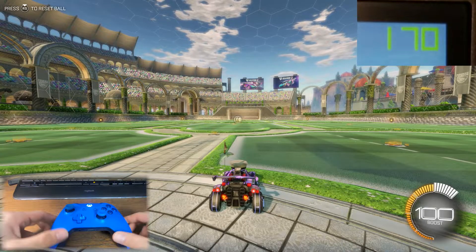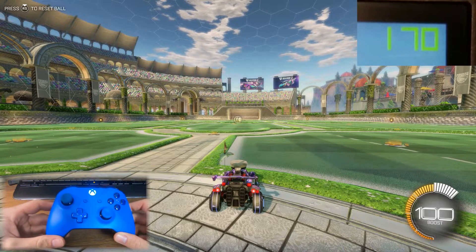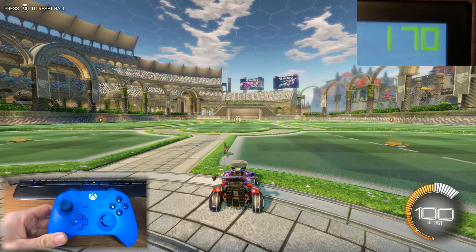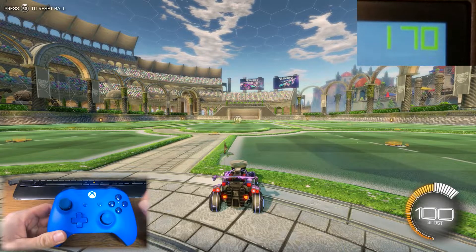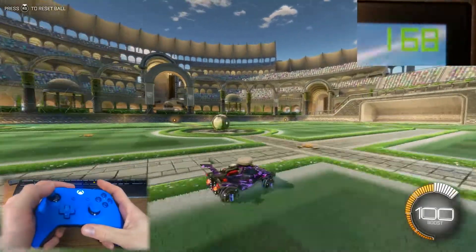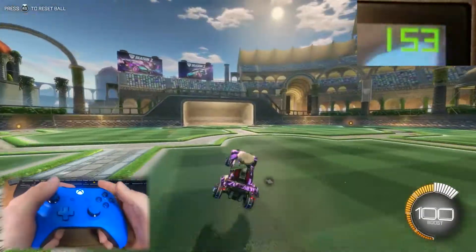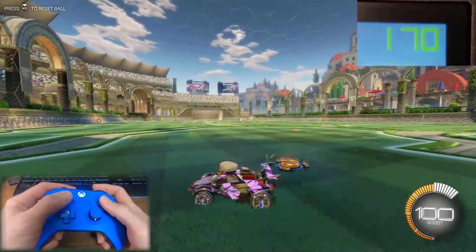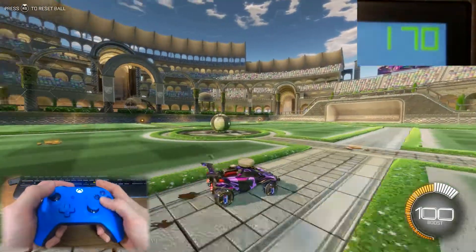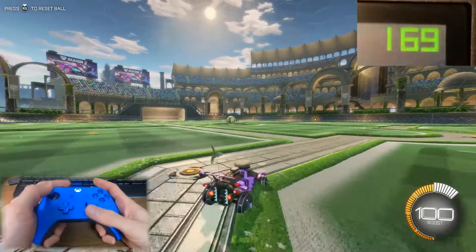So we're here in Rocket League and I've got my controller connected via Bluetooth right now. I want to demonstrate the problems it's caused for me for quite some time. This is an issue I had for a while and I was annoyed by it because I didn't know exactly what was happening, since I wasn't typically playing with my FPS counter on.